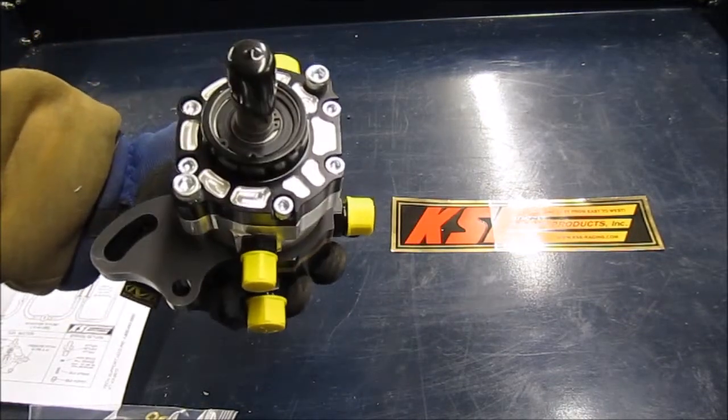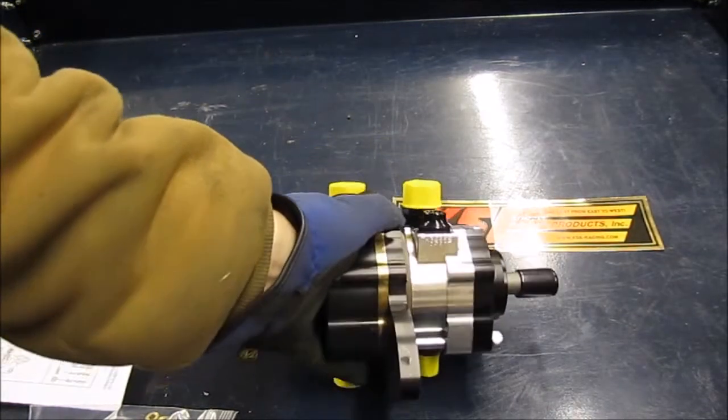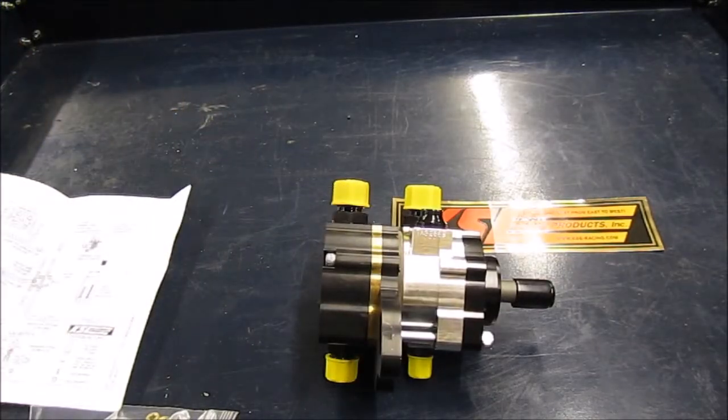First impressions are pretty good — it looks like a nice piece. We'll do a follow-up definitely with the installation of this. I've got a couple other reviews of parts that will go along with this that I'll bring out in the next couple weeks. That'll be the Jones Race Products belt drive kit and mount system for this pump and for the water pump, and then we'll follow up with the Edelbrock water pump as well, so we get the whole accessory drive system.